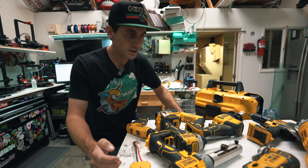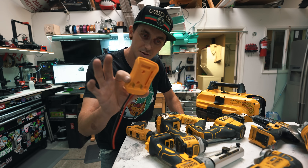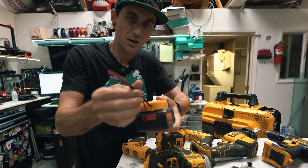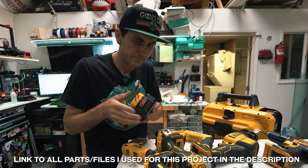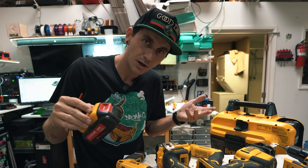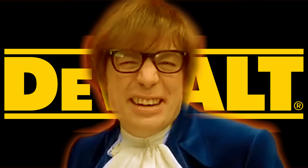So this idea came about when I was browsing Amazon and I found this little thing. It is a battery adapter for DeWalt batteries and it just has some battery leads coming out of it. So my brain thought, why don't we just solder this to an ESC, strap this to a drone — we got a DeWalt-powered drone, baby!